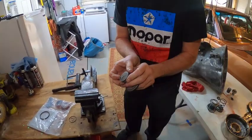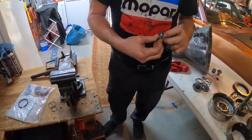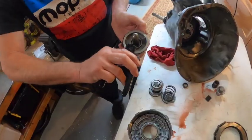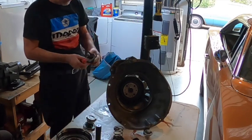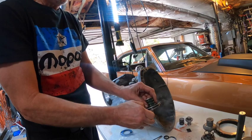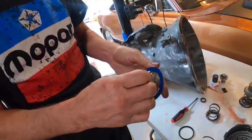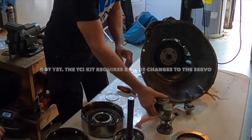A component goes in easier than it came out. Jim notes one servo has a seal inside that also needs changing. They address servo seals: pressure comes out and expands the seal outward, which is what you want. They also address a small piece that just holds the spring in place. With all servos done, Jim and Kevin note things are going smoothly.